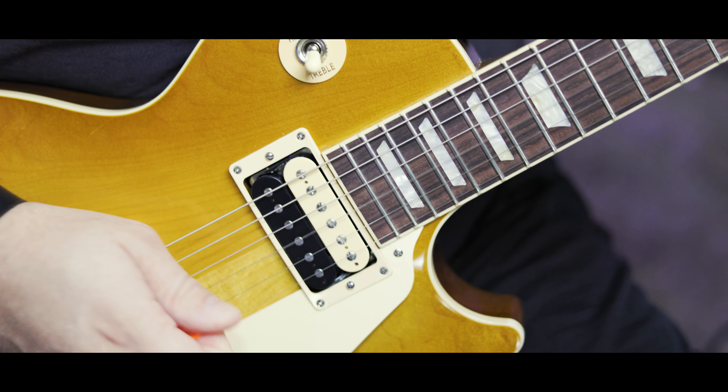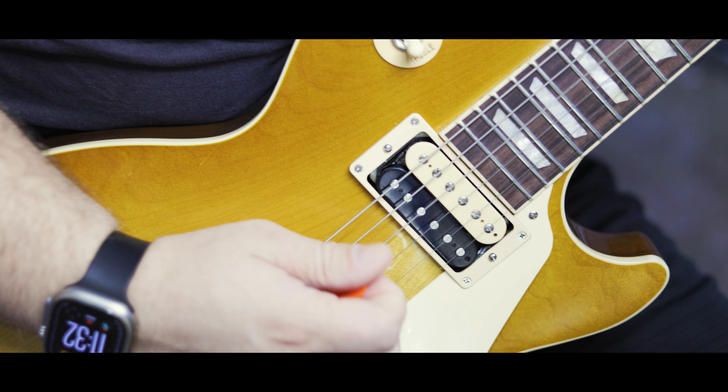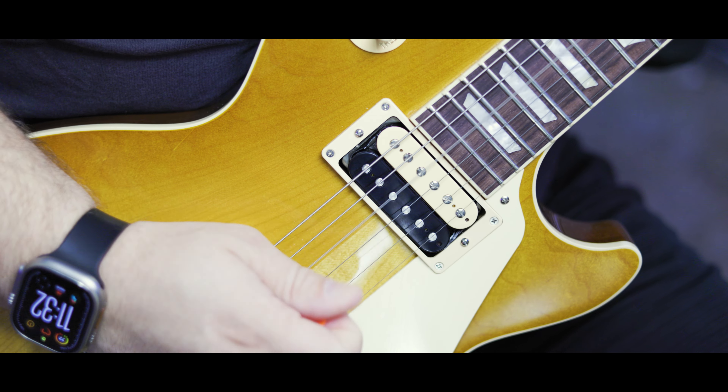Next up is one of those pedals I'd consider a grail pedal for myself. I have always wanted a Brown Protein and I have one now — it's the version two with the side-mounted jacks. I don't care; it sounds incredible. You have a Blues Breaker on the left and a Nobles ODR-1 on the right — two of my favorite pedals of all time. It sounds glorious.